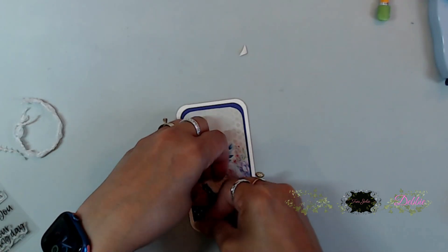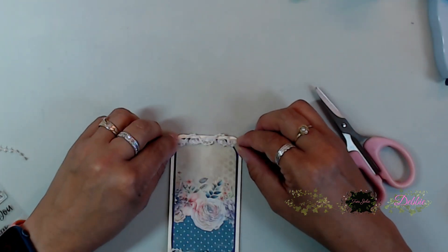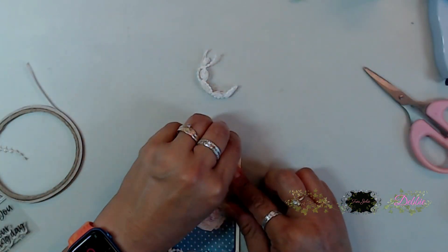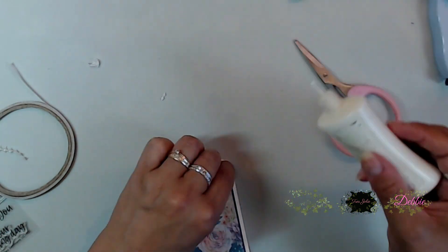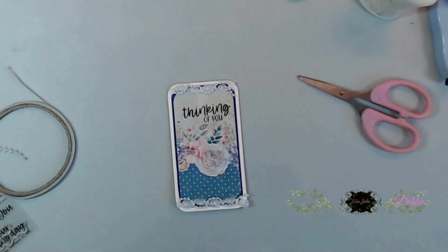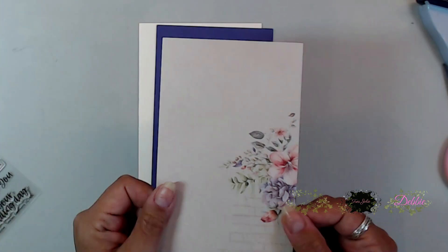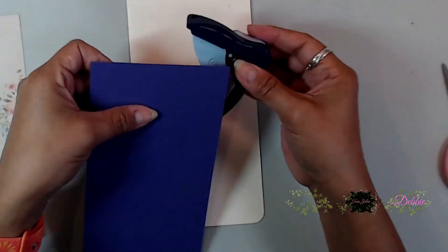I used some trim from my stash, put down double-back tape, placed the trim right on top, then trimmed it away. I did the same thing on the top — brought in double-back tape, placed it, and laid it down. I love this pattern paper from the card kit because it has blank spaces above the beautiful flowers where you can stamp your sentiment right on top of the pattern paper.